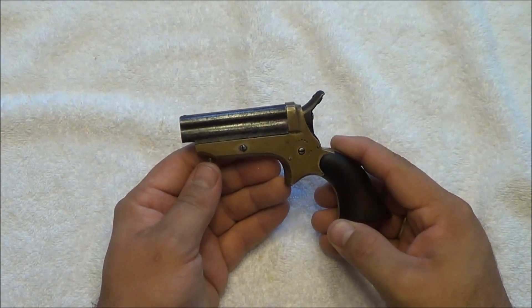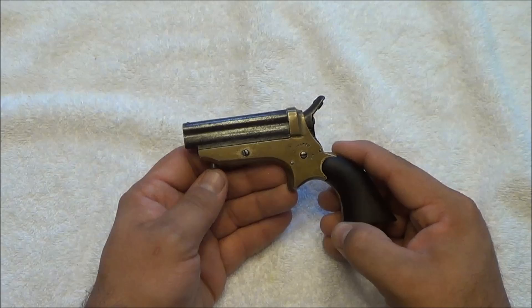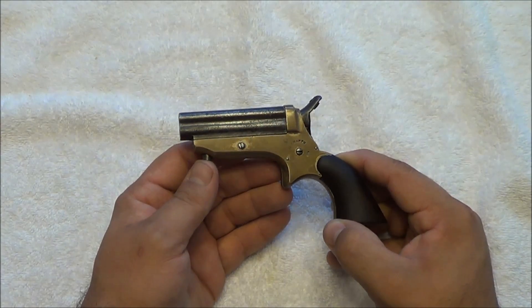When I purchased this, it became my oldest gun by around 60 years or so. My next oldest would be my Savage 1907, made in 1910. So this is much, much older — around 50 years more.